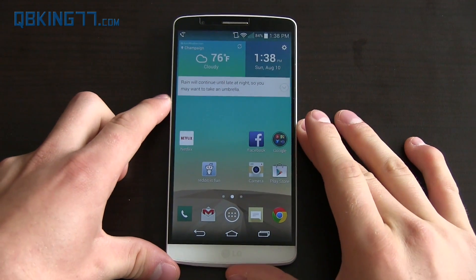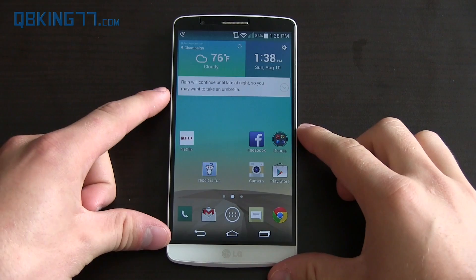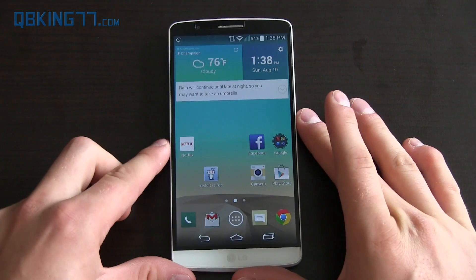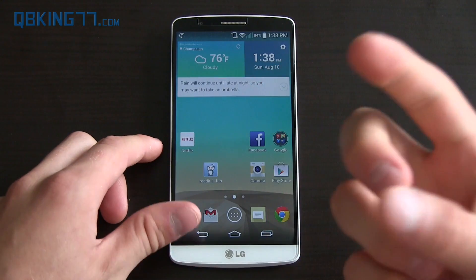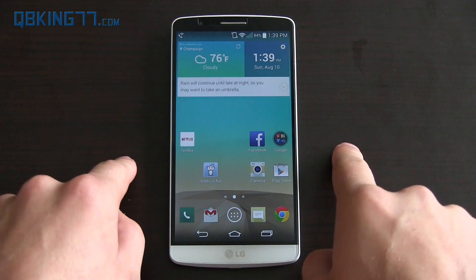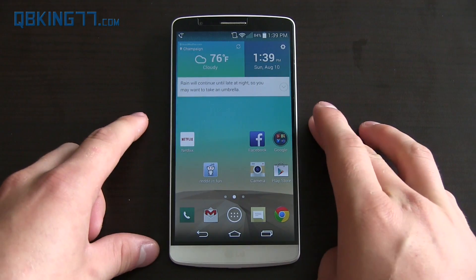Hey everyone, Tim Schofield here from QBKing77.com doing a video showing how to root your LG G3. It's a very simple method. This will work on every variant except for Sprint and Verizon. Sprint users, you have no root method as of the time of this video. I will make a video once a root method for the Sprint variant becomes available.